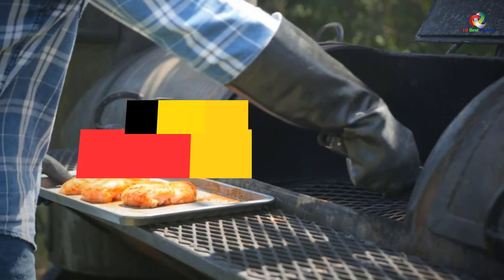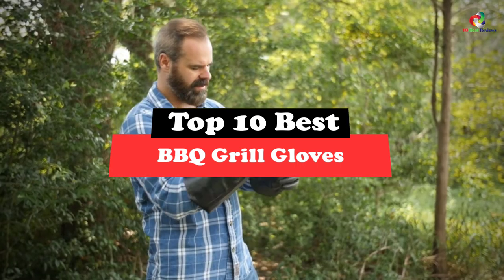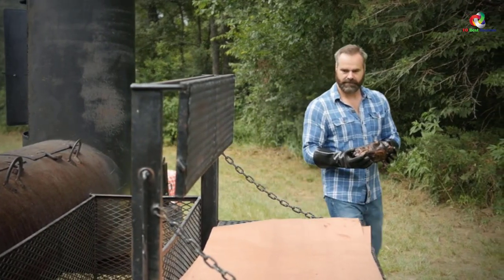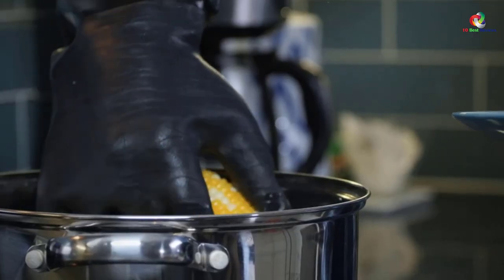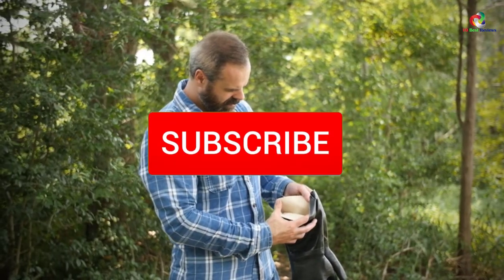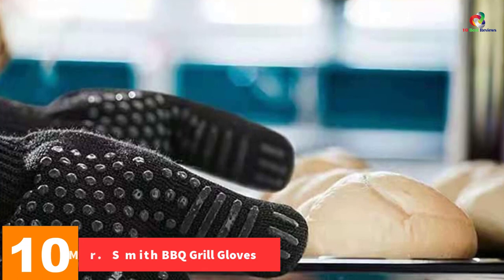In this video we're going to be checking out the top 10 best barbecue grill gloves. Through extensive research and testing I've put together a list of options that will meet the needs of different types of buyers, whether it's price, performance, or particular use. I've included links in the description box below which are updated for the best prices. Like the video, comment, and don't forget to subscribe. Now let's get started.